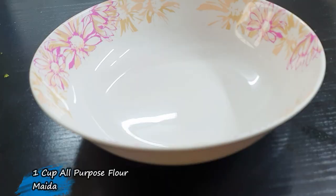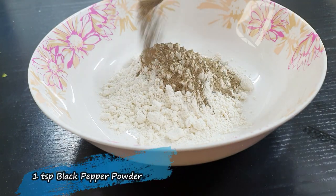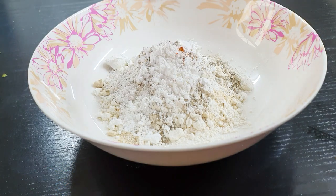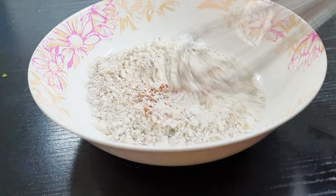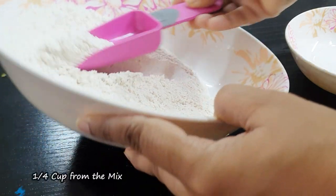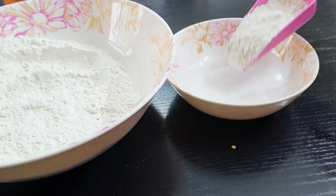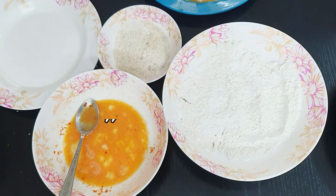Let's prepare the flour mix. We need one cup of all-purpose flour, one teaspoon of black pepper powder, one and a half teaspoon of garlic powder, one teaspoon of baking powder, one and a half teaspoon of cornflour, and paprika powder or red chili powder — that's optional — plus salt to taste. Mix all ingredients well. Then take one fourth cup from this flour mix and separately combine it in a bowl with one fourth cup of breadcrumbs.